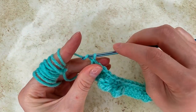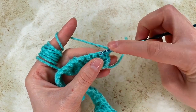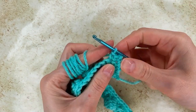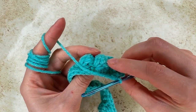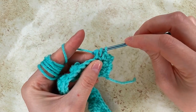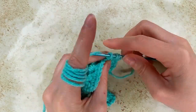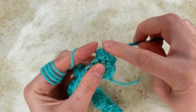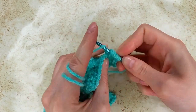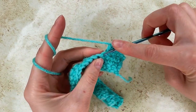For row 4, I chain 1, turn. In the next 2 stitches I go with a single crochet — 1 and 2. To the next one I go with 5 incomplete double crochet to make the first bubble. Yarn over, go back in the stitch, pull through 2 loops, go back, pull through 2, go back. I have 3 of them, 4 and 5. I grab the yarn and pull through all of them. To the next stitch I go with a single crochet.